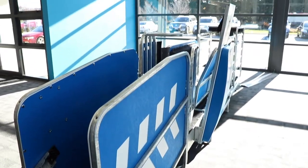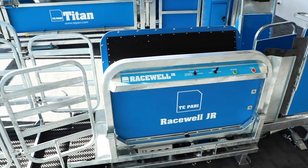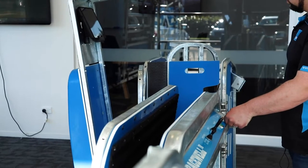G'day, I'm Matt Schifflebein from Tapari Products and I'm going to show you the new RaceWell JR Sheep Handler. This is the entry-level RaceWell Sheep Handler. It takes after the top models that have been around for a long time. We've removed a lot of the top spec features to make it a more economical choice.